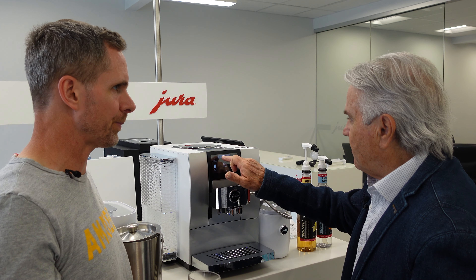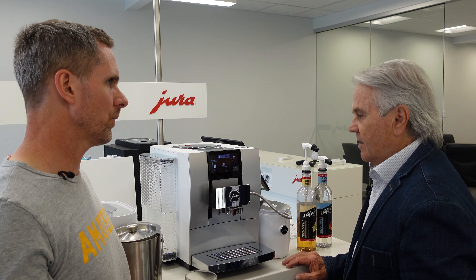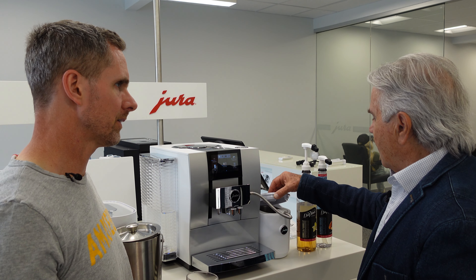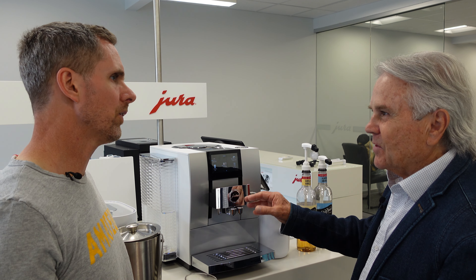Let's go over the cold drinks you can do. You can do a straight-up cold espresso, cold cappuccino, cold flat white. When it pulls through the milk, it doesn't heat it — it makes it nice and chill. So it froths the milk cold. Exactly. And it does make it frothy.